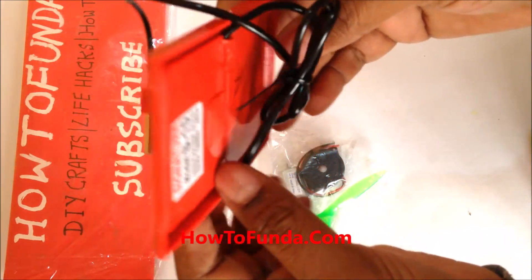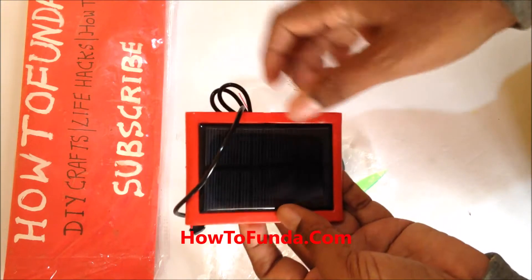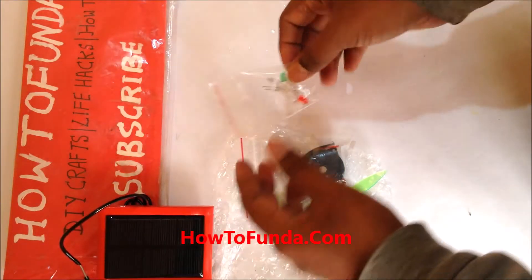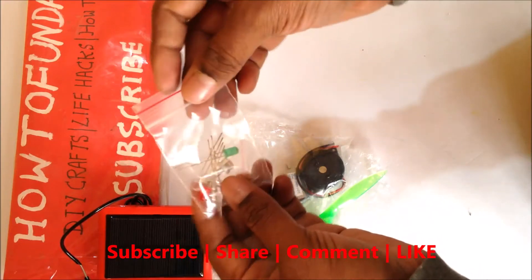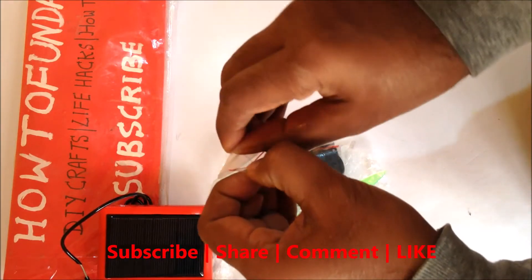This is an Indian-made solar panel. It looks to be very durable and very hard — it doesn't break easily. They have also provided LED bulbs in a separate cover.